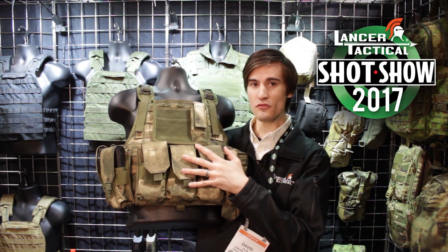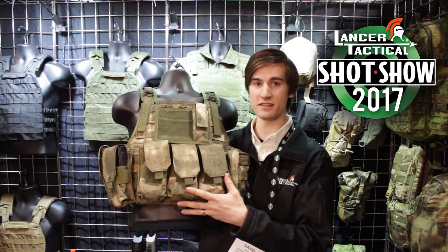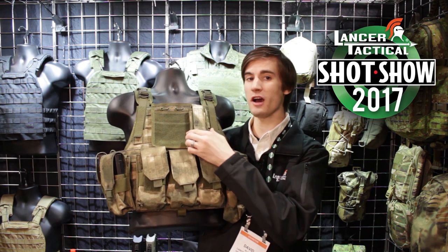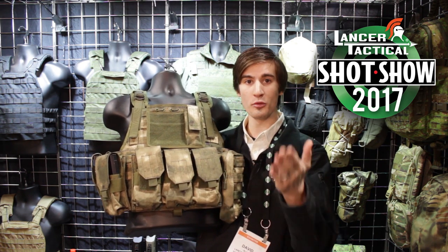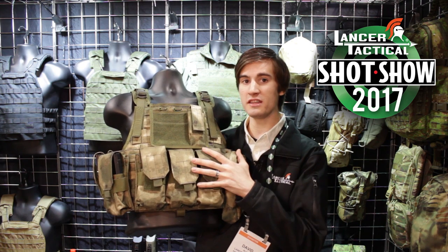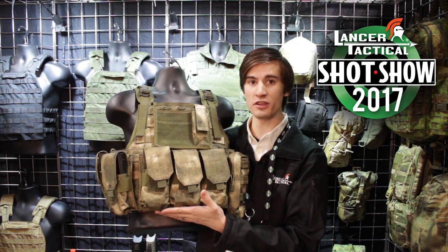Now if you guys see here, this is one of our existing plate carriers — this is the Tactical Assault Plate Carrier. You guys have seen it before, but what has changed is we have upgraded the material that is now coming on these plate carriers. So all the plate carriers — the JPC, the Tactical Assault Plate Carrier, our chest rigs — all of those are now going to come in this upgraded material and with this really nice camo pattern.